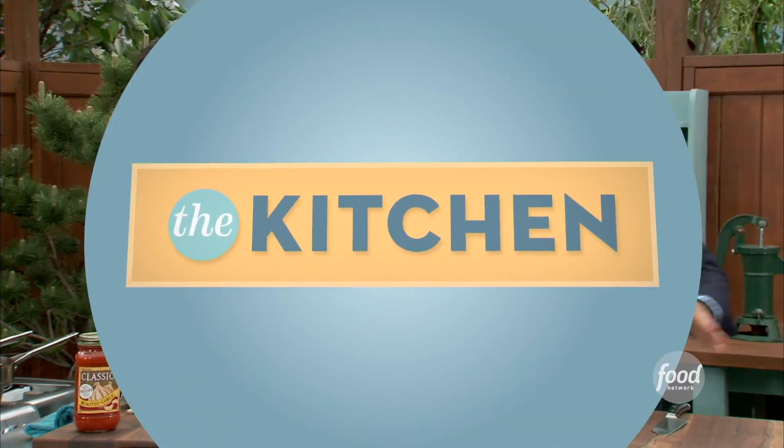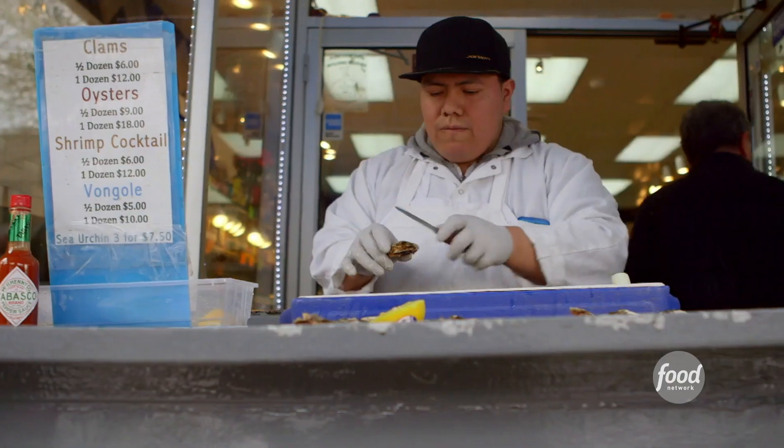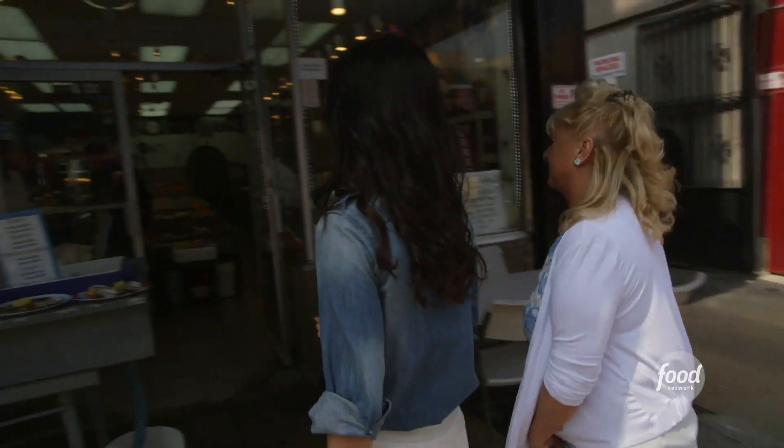And to make my dish really authentic for you guys, I went shopping in a place that's as close to Italy as you can get in the US — Arthur Avenue, New York City's Little Italy, where I went to find the freshest seafood for my grilled pasta with local chef Eleonora Scarpetta.